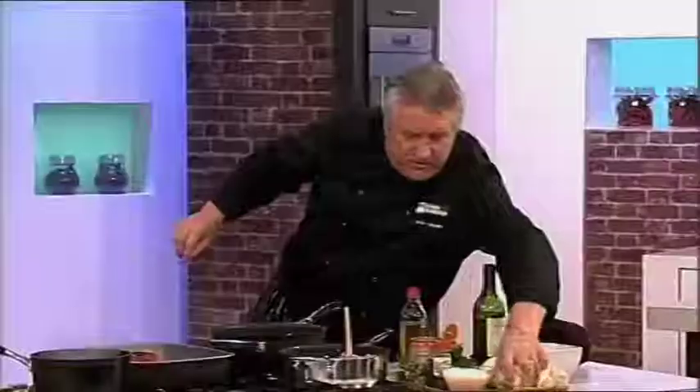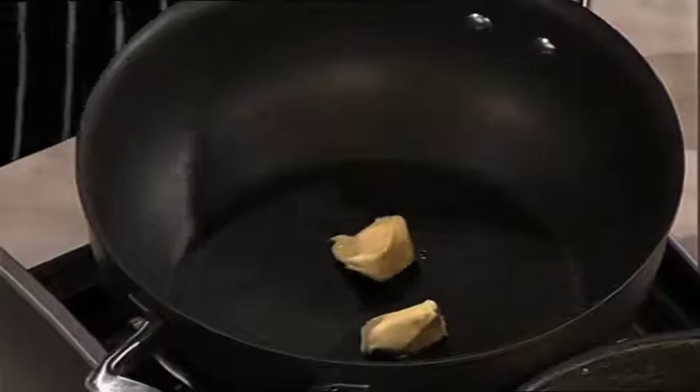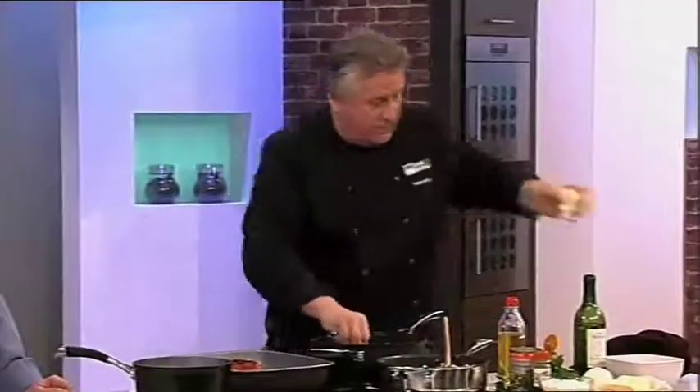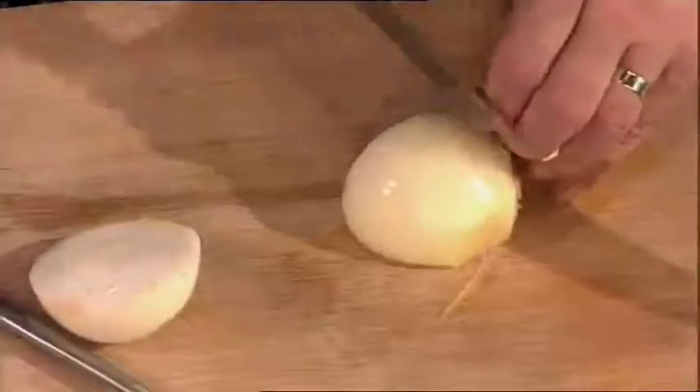I need to get the risotto on. I'm going to put some butter in here quickly. When those pieces are nearly ready, I'm going to put some chickpeas and some cumin seeds on there as well. Chopped onion goes in, rice in there, and I'm going to build it up with stock. I've got some ready, so I can show you how to finish it off.